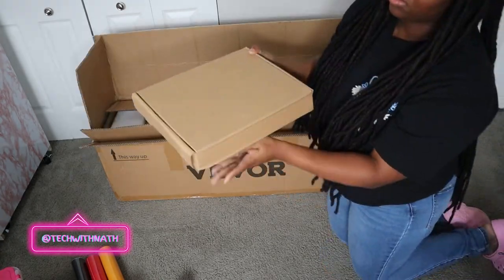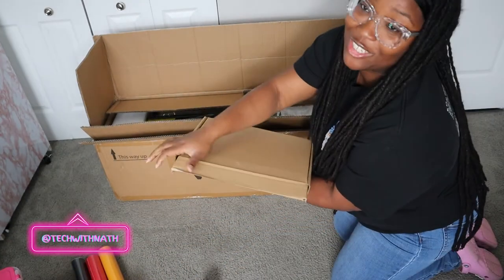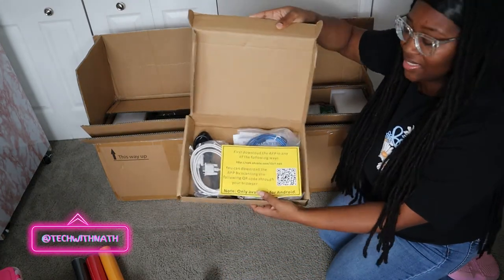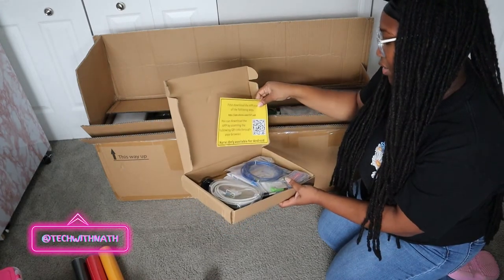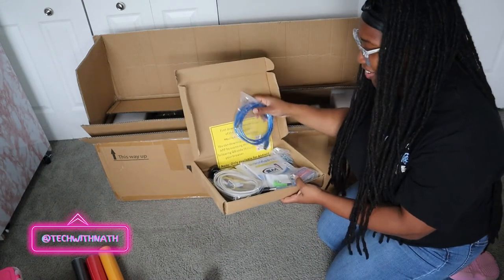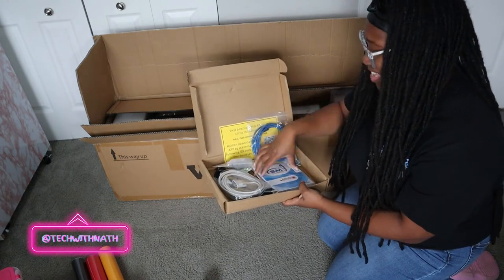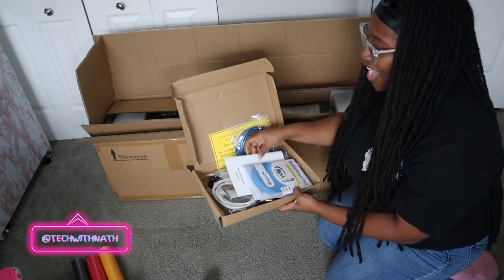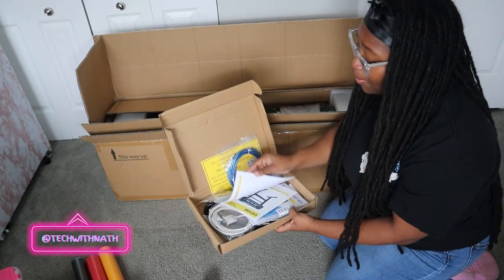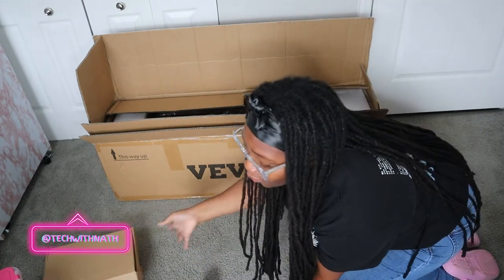Let's pull this baby out — this is the other little box. It's just the cables and stuff. Oh, there's a thumb drive on here — this is so fancy! And of course Vevor comes through with all the instructions in a pamphlet, because sometimes you'll be buying machines and they don't come with instructions.